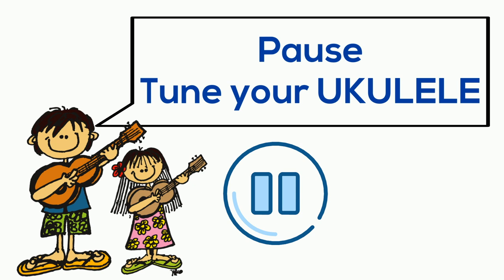Here we go kids — pick up your ukulele! Don't forget your ukulele should be tuned G C E A. My ukulele today has a low G — don't let that distract you.